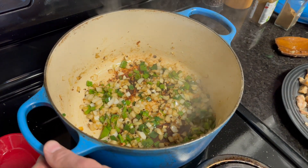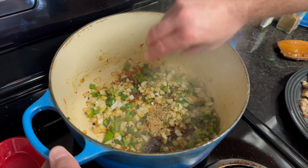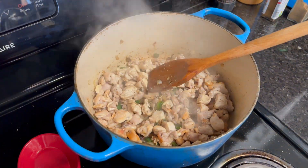Once the onions have cooked and softened, add a marita chili, some cumin, coriander, and dry oregano to the pot. Then add the chicken back to the pot along with some white beans.